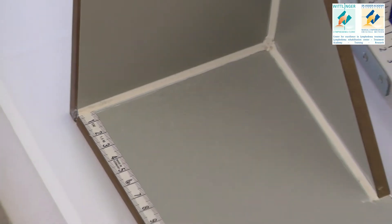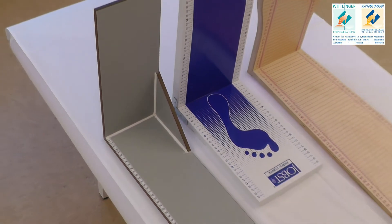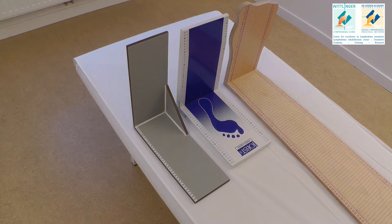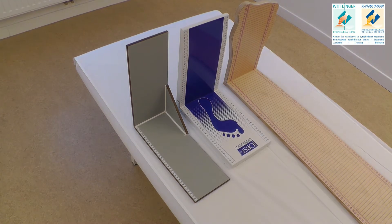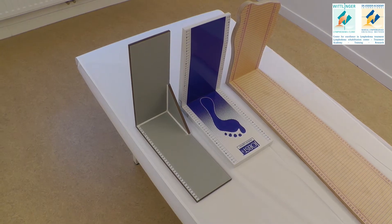You should try to make sure that your patient always has the same initial position to avoid measuring mistakes. That's why we advise you to use a self-built right angle. You can also get it from the big garment companies like Medi, Jobst, or Jotso.